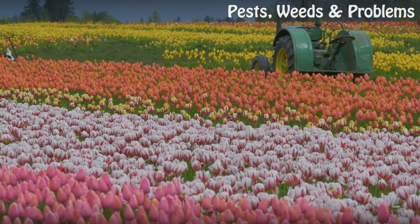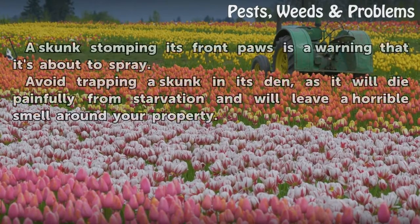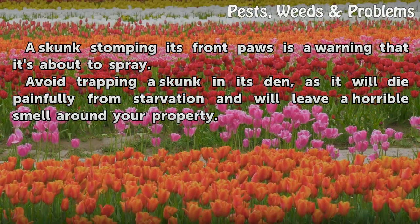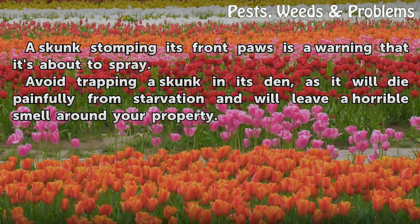Tips and warnings: A skunk stomping its front paws is a warning that it's about to spray. Avoid trapping a skunk in its den, as it will die painfully from starvation and will leave a horrible smell around your property.